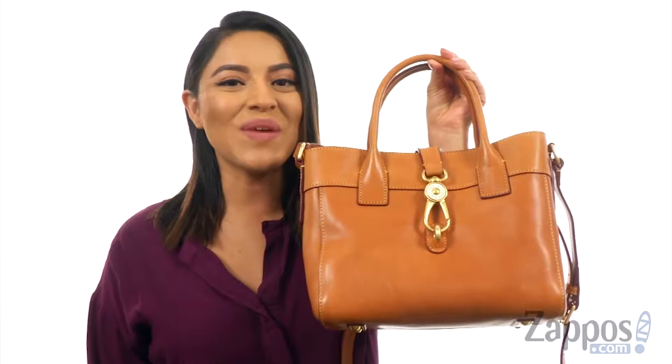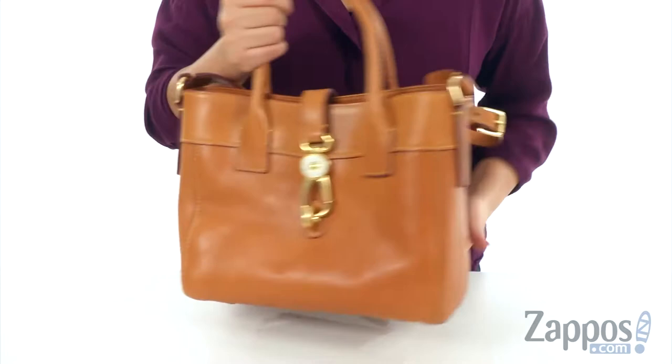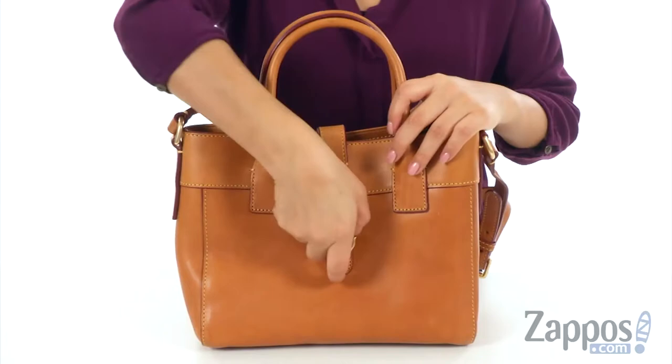This bag is made of Florentine Vachetta Leather and it offers dual rolled shoulder straps with a flat adjustable crossbody strap. There's a flat base to provide upright structure. The bag offers an open construction with a collapsed closure.